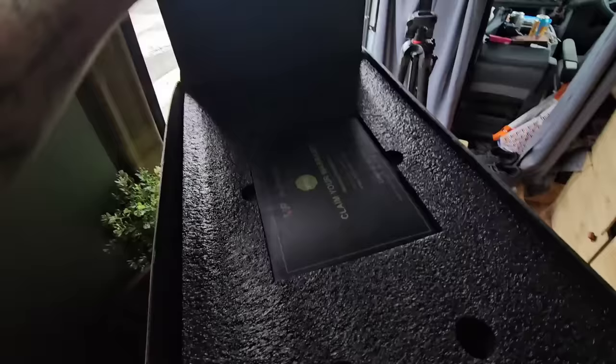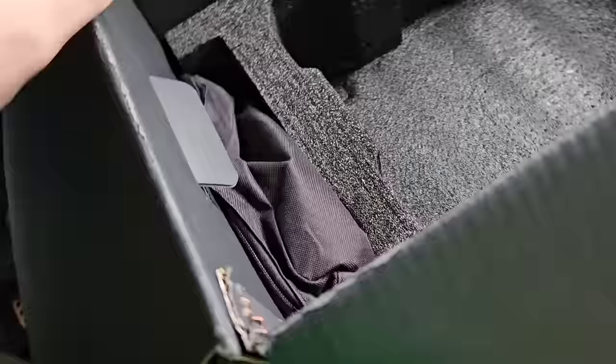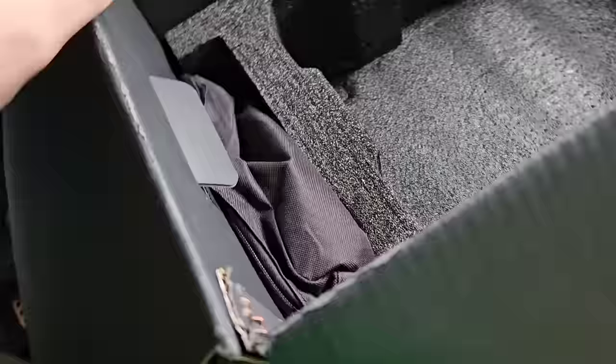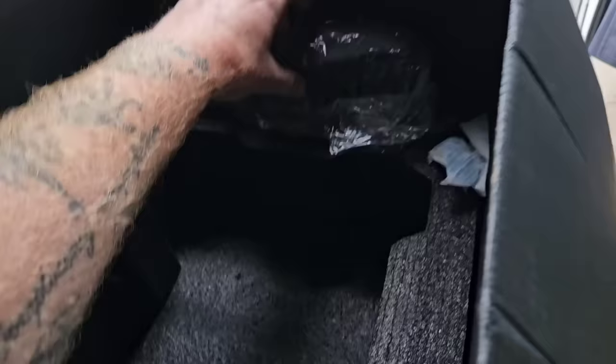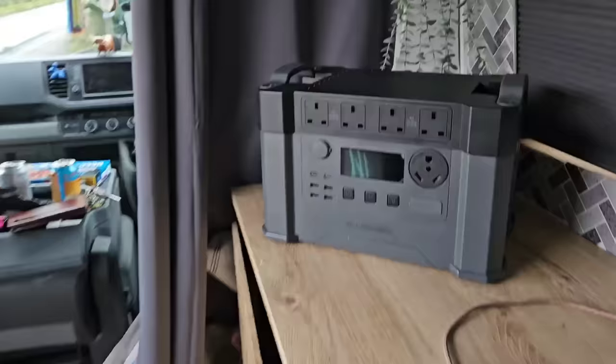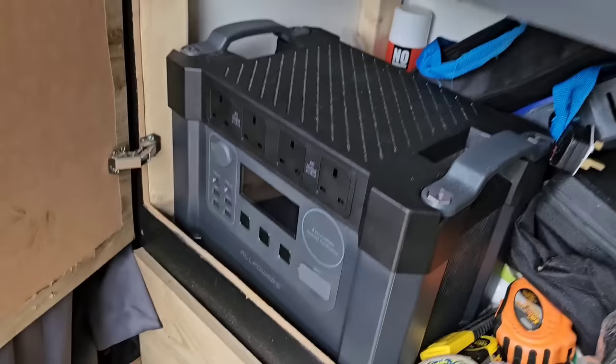So inside the box, straight away at the top, you've got your claim, your warranty, instruction booklet, all that sort of stuff. In here, you put your fingers in the little holes, give it a good pull. There's the power unit — it's got a little bit of weight to it. You've also got a bag with all your wires. We'll run through that later. Over here, you've got a waterproof cover for charging in the rain. It's not a bad-looking unit — it suits a rugged appearance with the big bolts and handles. It looks near enough exactly the same as the S2000 V2 that I've already got.